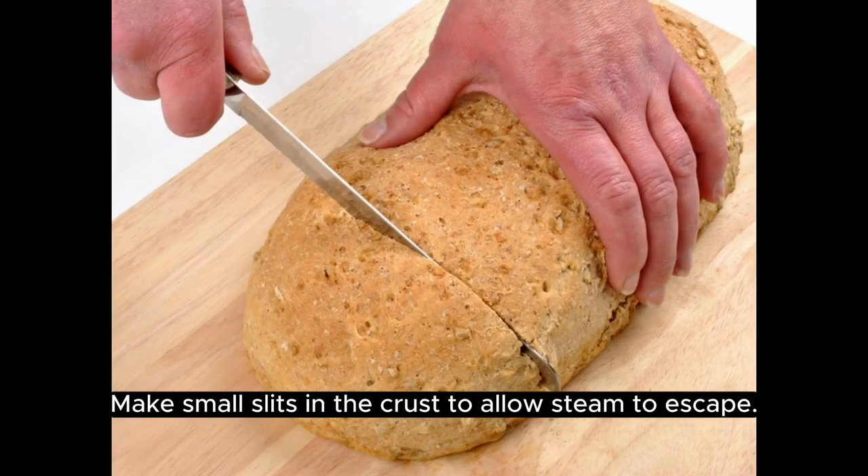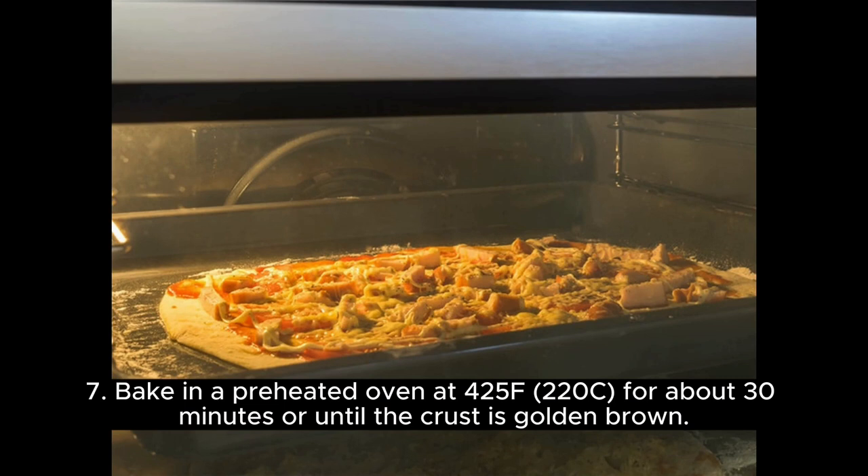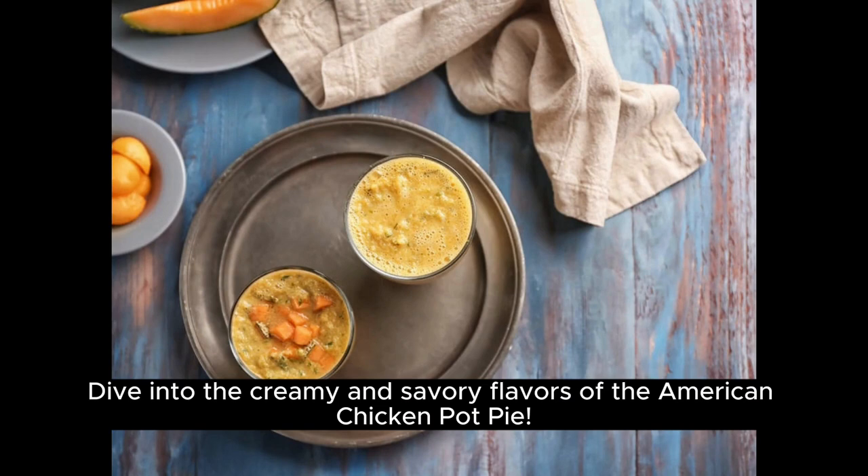Make small slits in the crust to allow steam to escape. Bake in a preheated oven at 425°F / 220°C for about 30 minutes or until the crust is golden brown. Let it cool slightly before serving. Dive into the creamy and savory flavors of the American Chicken Pot Pie.